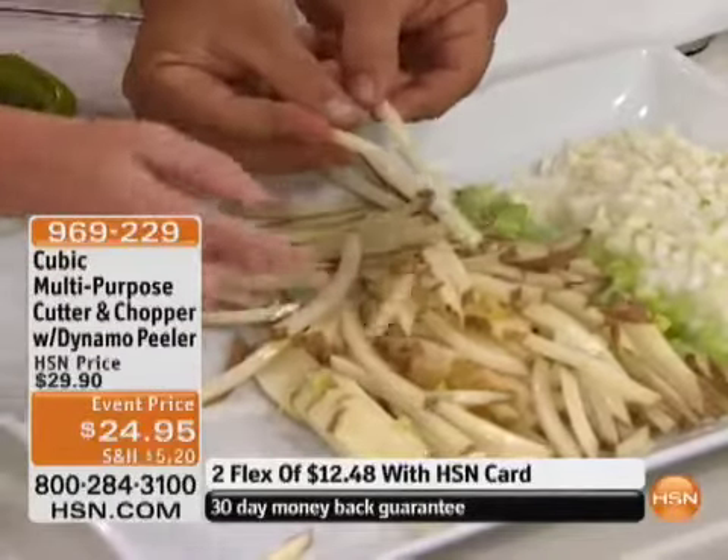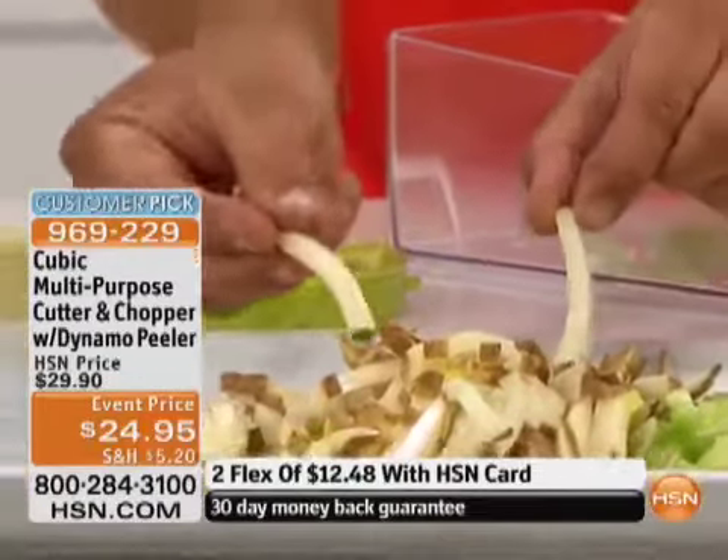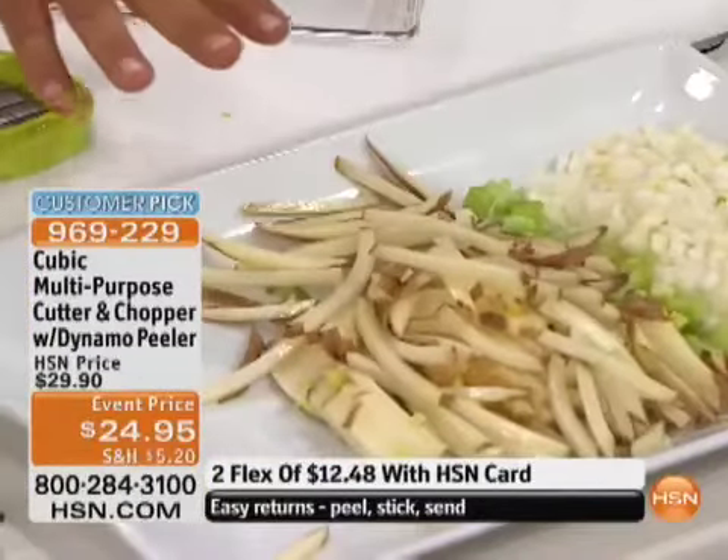Instead of dropping these in hot oil, spread them out on a cookie sheet in the oven. Sprinkle some Parmesan cheese or barbecue salt over the top, season them how you like, and they're better for you baked instead of fried. It's not the potatoes so much that are bad for us — sometimes it's all the oils and everything else we put in there.